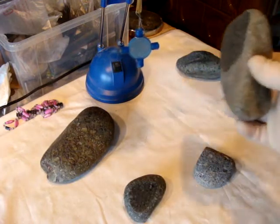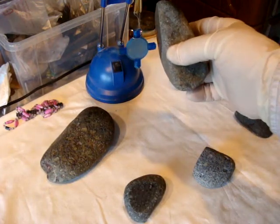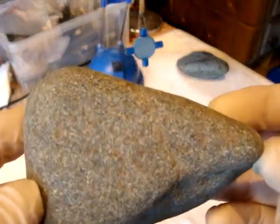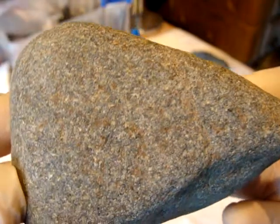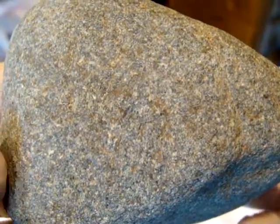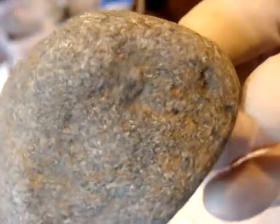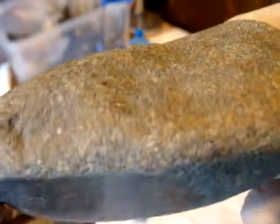This beautiful meteorite — smooth all around. Every edge is very smooth. After cutting, here is how it looks inside. And you can see specks of metal.